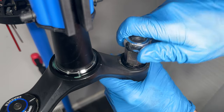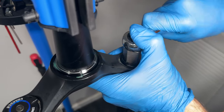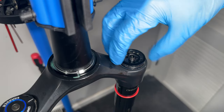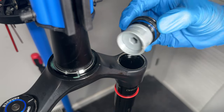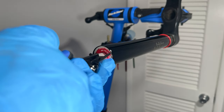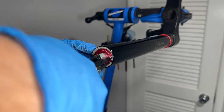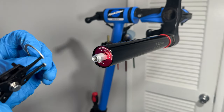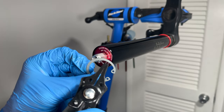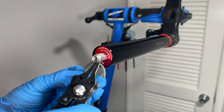Next step is to remove the top cap on the air side of the fork. Depending on what year and model of fork you have, you will either need a 24mm socket or a cassette tool. Remove the top cap and place it aside for later. Next, we will need to grab our snap ring pliers to remove the retaining ring that holds the air spring in place. Pinch the eyelets together and carefully pull the ring out of the inside of the stanchion. I highly suggest wearing safety goggles for this step in case the retaining ring decides to go flying at your face.